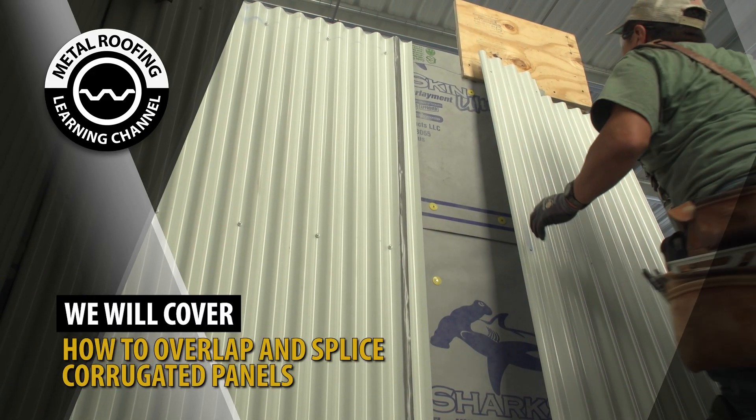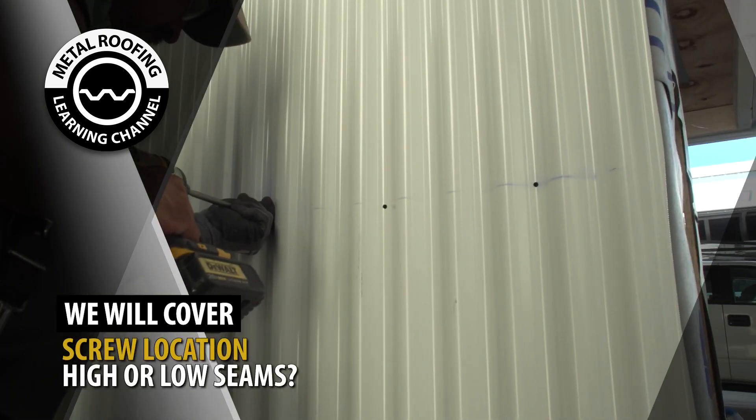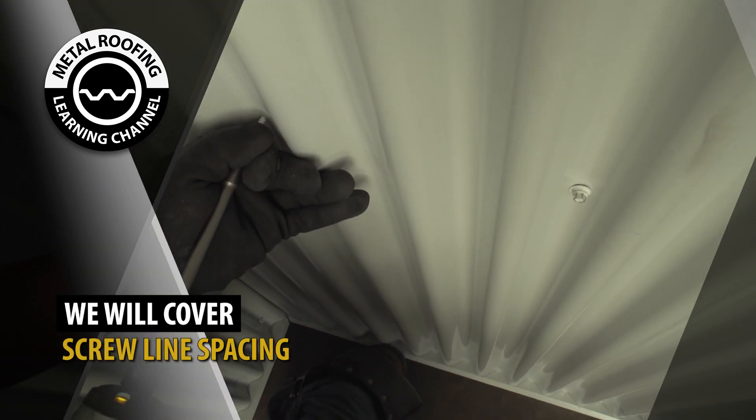We will cover how to overlap corrugated metal wall panels, screw location — high or low of panel — screw placement on the panels, and screw line spacing.